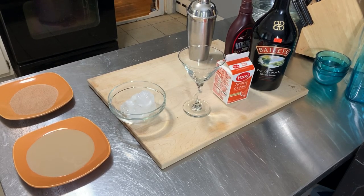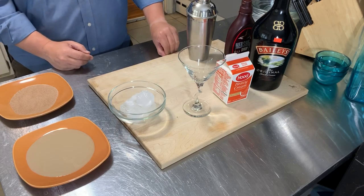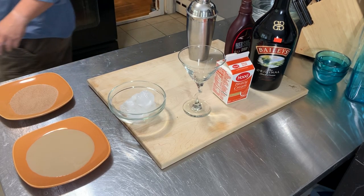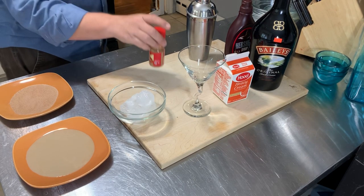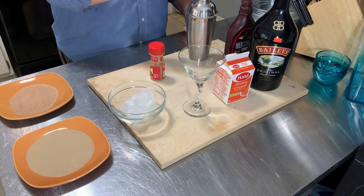It's almost 4 o'clock on Friday, and that's when our office does happy hour. Today I'm going to make what I call a Baileys in chocolate cream.